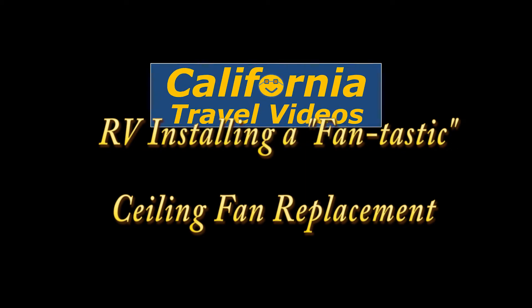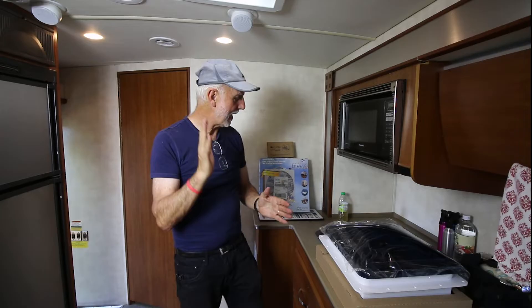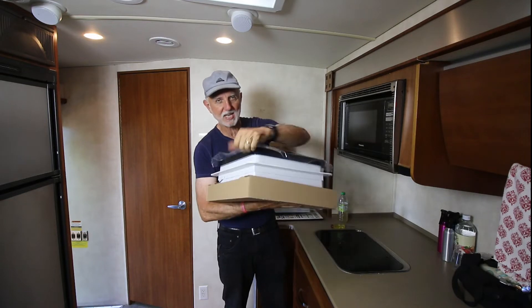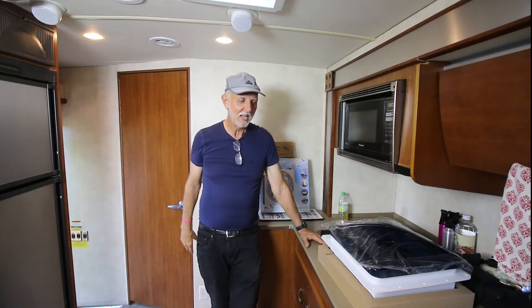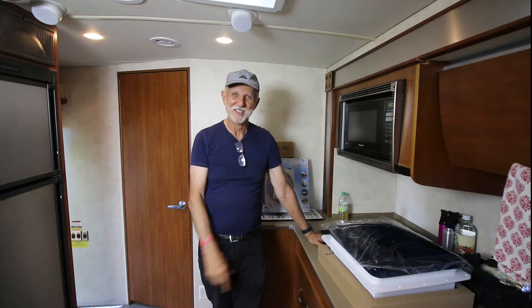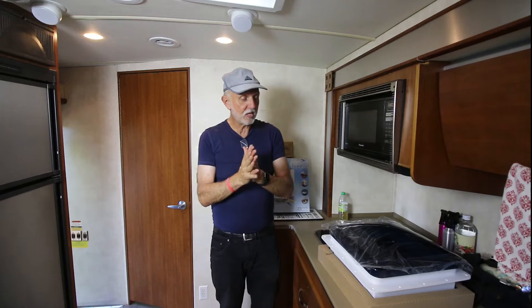Here's our Dometic fan. They come in two styles — one has a white colored top and the other is black. They each have their features. If you want it to be a little darker in the morning when the sun comes up and don't want as much glow, there's that option. I was going to order the light color but they didn't have any stock, so I thought I'd go with the dark one. Stay tuned on that, but I think it'll be fine.